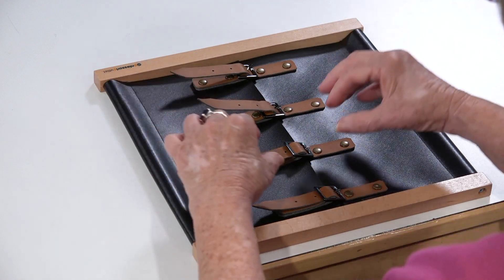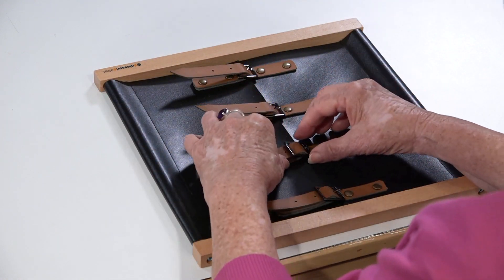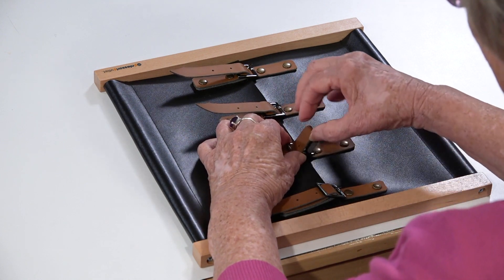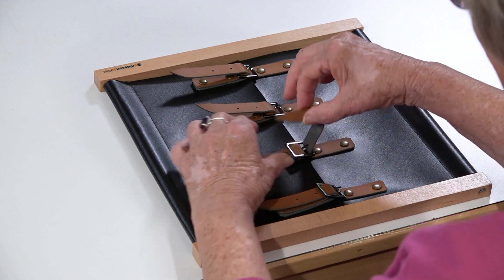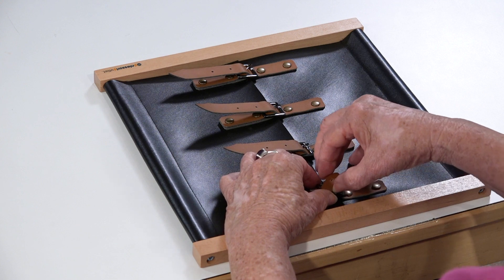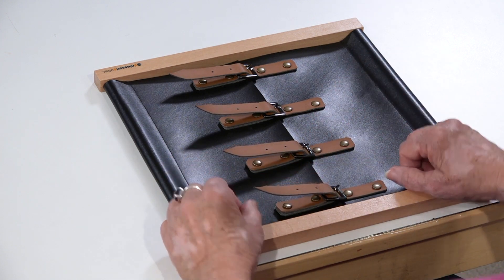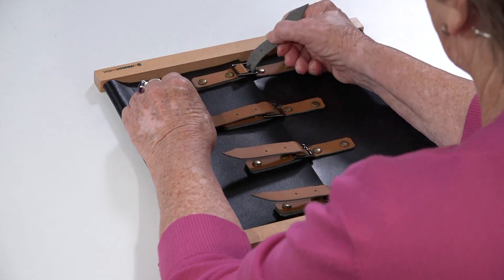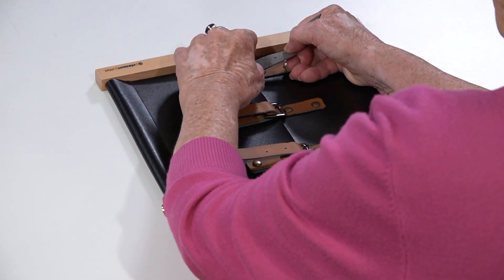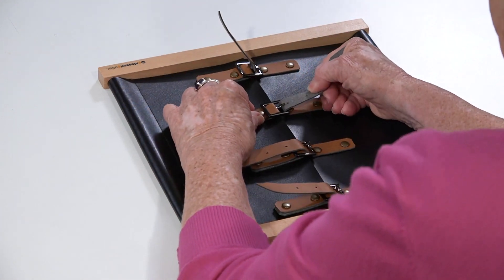We always want to remember how little the children's hands are and how short their arms are, so the movements that we make are pretty small to begin with. By seeing the repetition of this one movement four times, it's going to be easier to remember. So now I'm going to take the pin out.